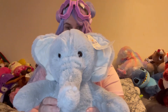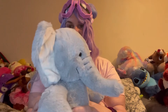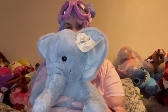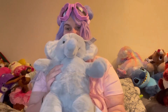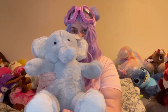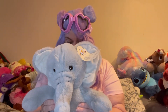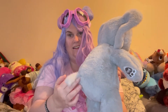Oh my god, give him a little twirl. This is gorgeous. Oh, look at him — he's so lovely. He's got a little tail. I'll show you the tail. Little tail.